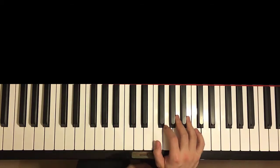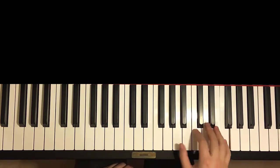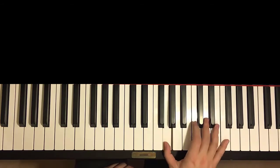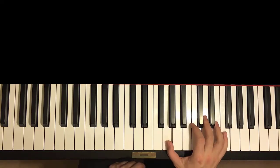Moving on to the second part — we're going to break it up into three parts in total. The second part continues like this: it goes up to C, down to G, up to F, F, E, C, down to G, up to E, F, E, C, G. And that is the second part.